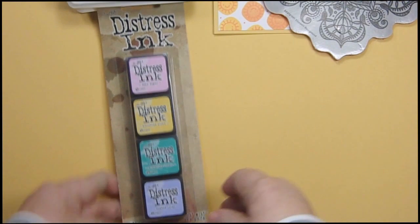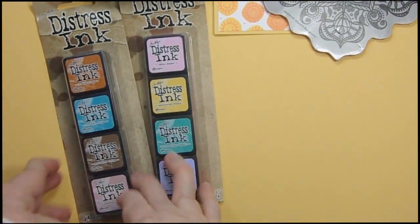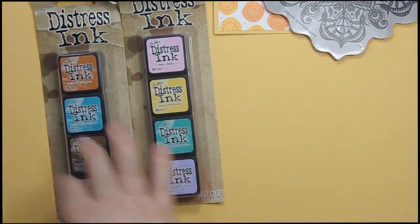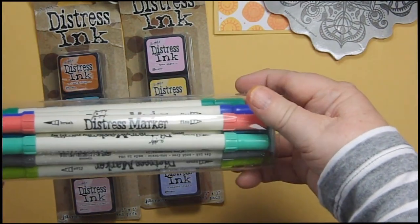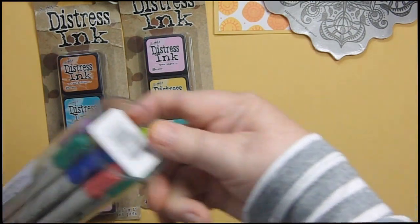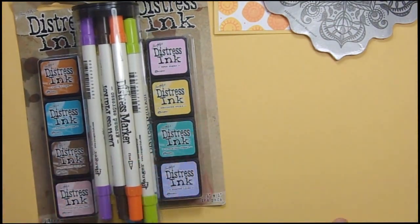She also sent two sets of distress inks. I have a ton of the reinkers but not these two sets, so that made me really happy. And then she sent a container of the distress markers — I have a few but I don't think I have these, so I'm really, really happy with my box.